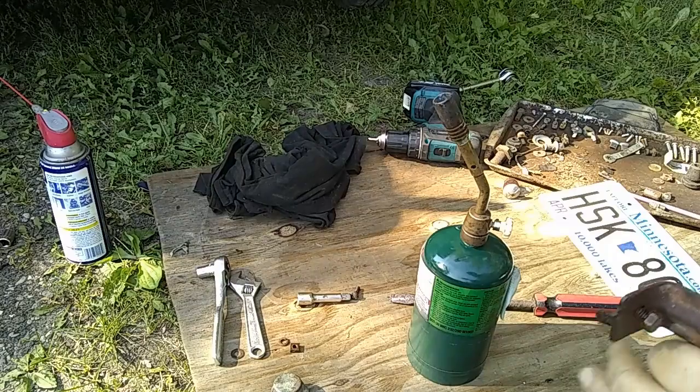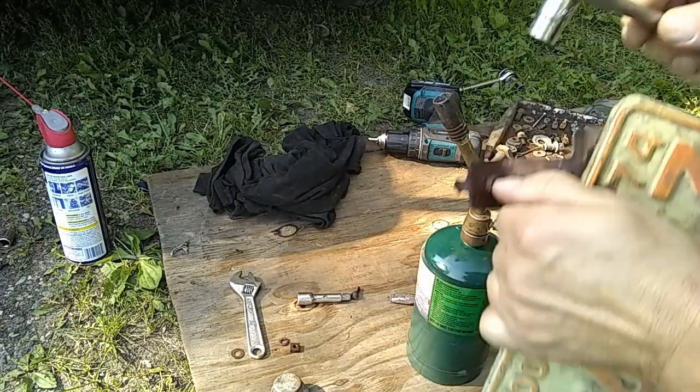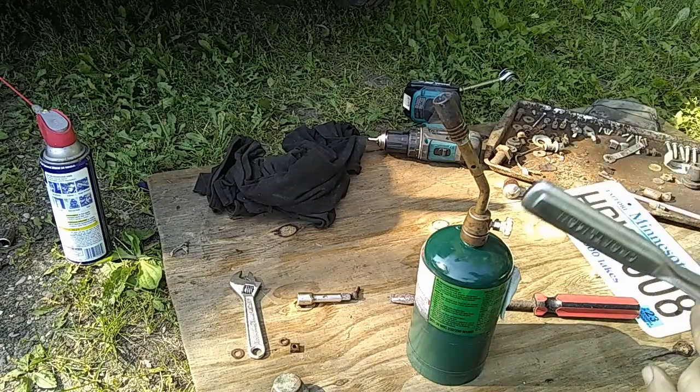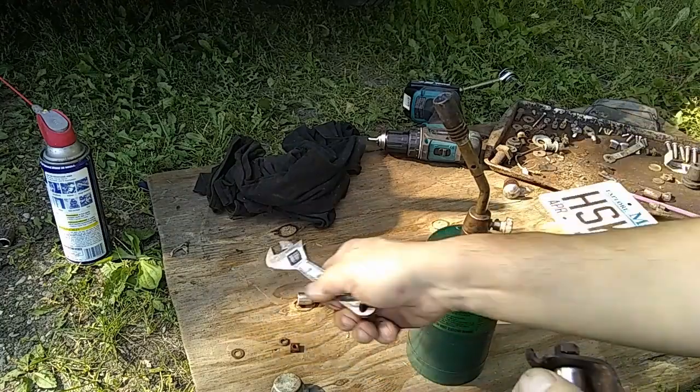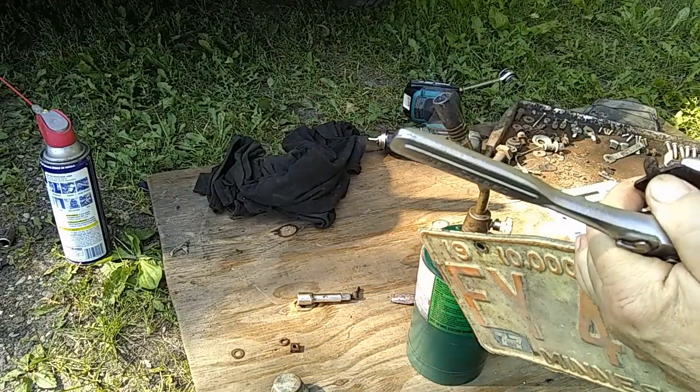A little tip if you've got a bolt that's stuck. I could twist this bolt off easy, but it's an original bolt. It's rusted on there. I've already done this, but I'll show you.